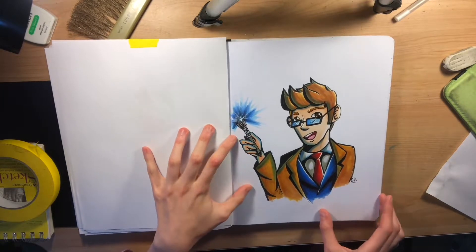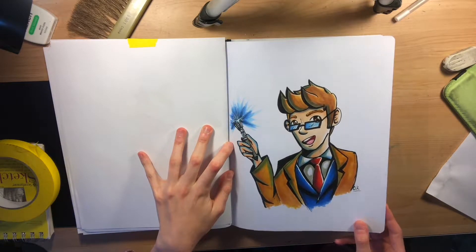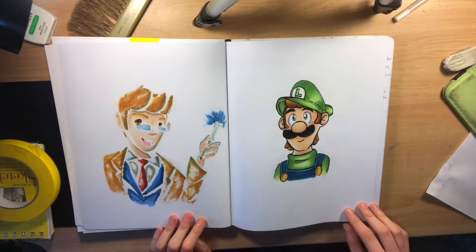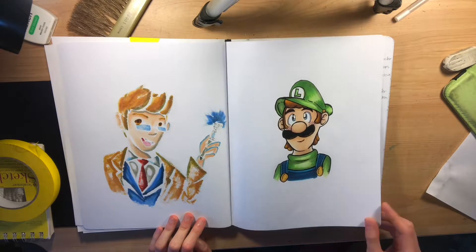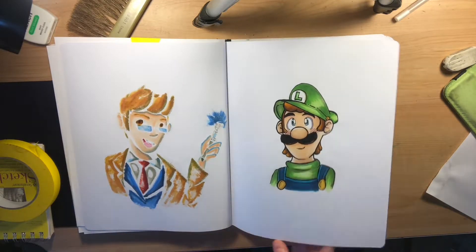David Tennant's character, the Tenth Doctor from Doctor Who — I did it in more of a comic-based style, so that was kind of fun. I had to draw Luigi in an anime style because I was curious to see what would happen, and I liked it. It's still one of my favorites — very cutesy.